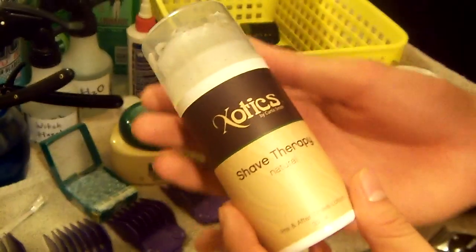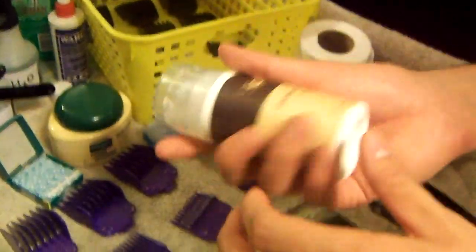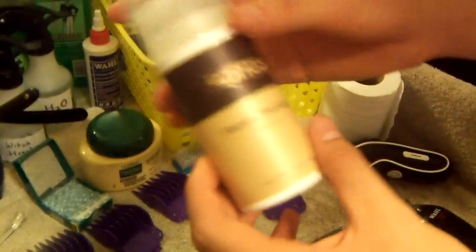After that I'll apply this Exotics by Curtis Smith Shave Therapy — you guys got to check this out, it's great. I use this almost every time when I'm shaving or just lining up the sideburns or the front line. You can actually see what you're shaving, and it keeps the face moisturized compared to regular shaving cream where you can't really see what you're shaving.